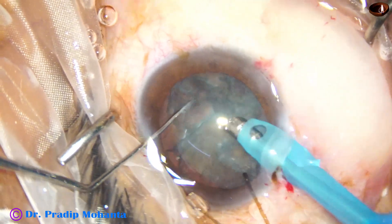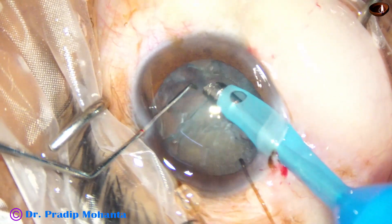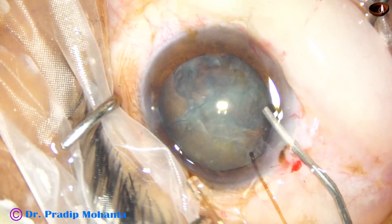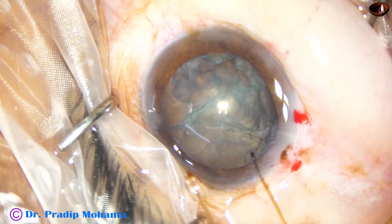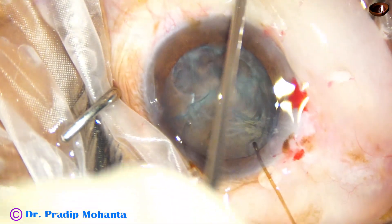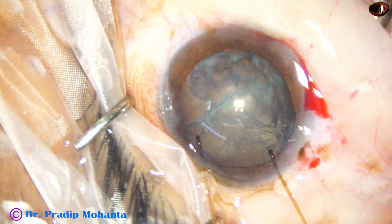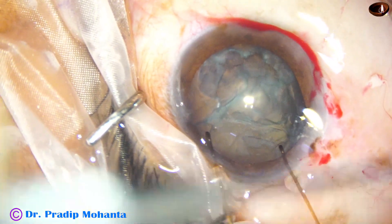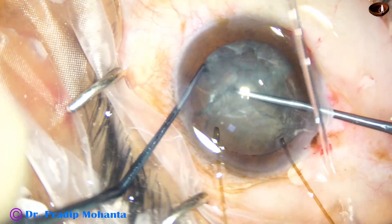I am trying to remove some portion of the nucleus, but I cannot hold the lens matter — it is getting emulsified. I pre-chopped and got a partial crack. There is some chemosis of the conjunctiva, so I take a needle and make two punctures on the conjunctiva and the chemosis will gradually decrease. I put some viscoelastic and take the pre-chopper again. The pre-chopper is very useful in such cases; if we can make a free piece it becomes very manageable.